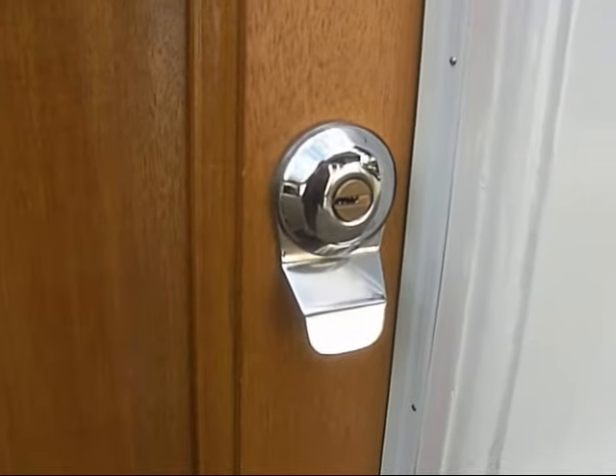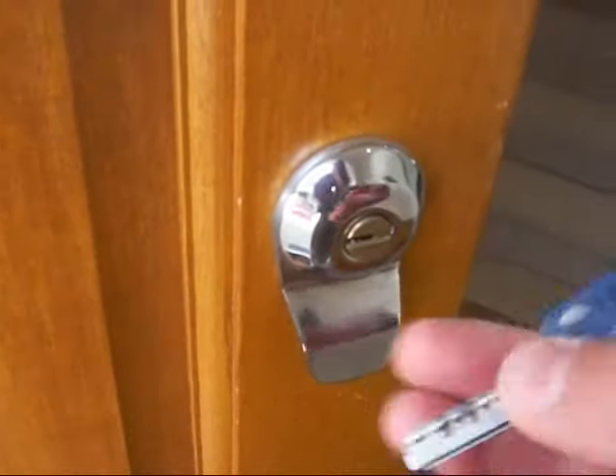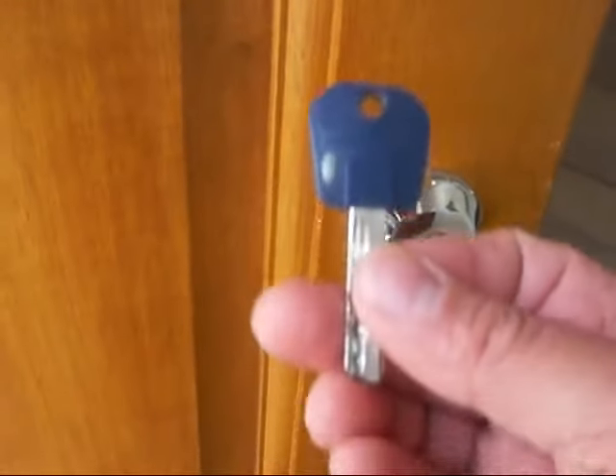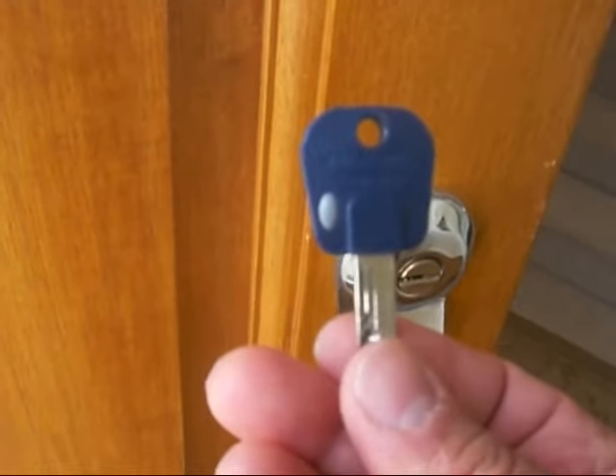Even from the inside you won't be able to open it. The key is supplied with a registration card, and two keys are included in the price that you see on the website.